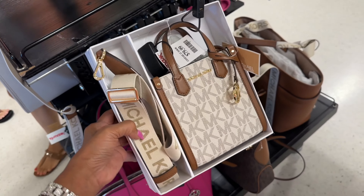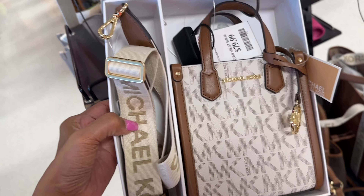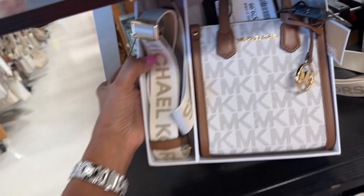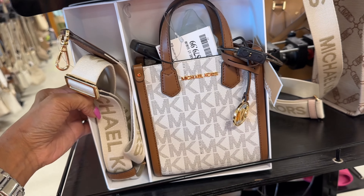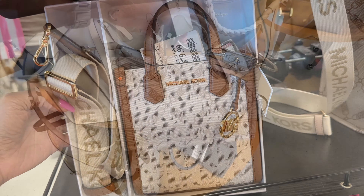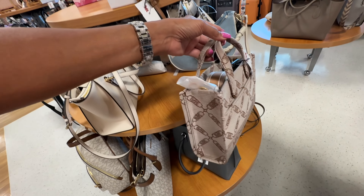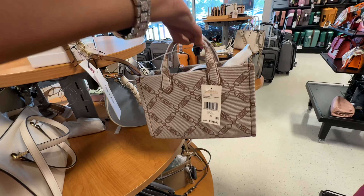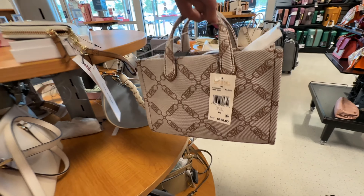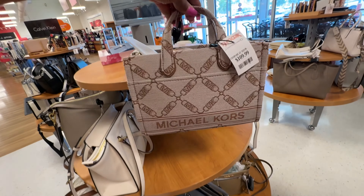Today I found the Michael Kors in vanilla and luggage color — web strap, top handle strap, this is $80. Last week I found it in red — I like this color. This is the smaller GG which I like — top handle, web strap, retail $278 and it's $110 here.